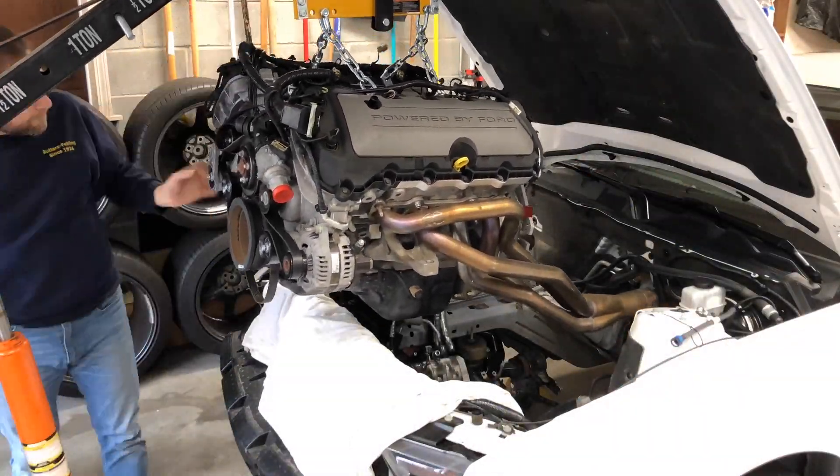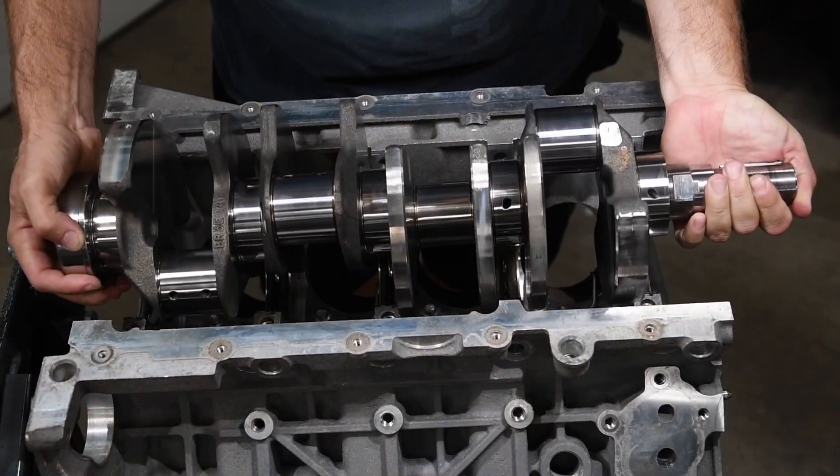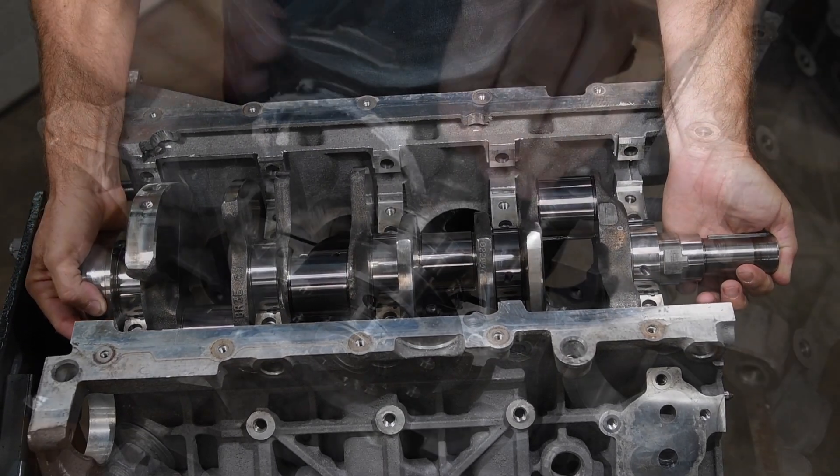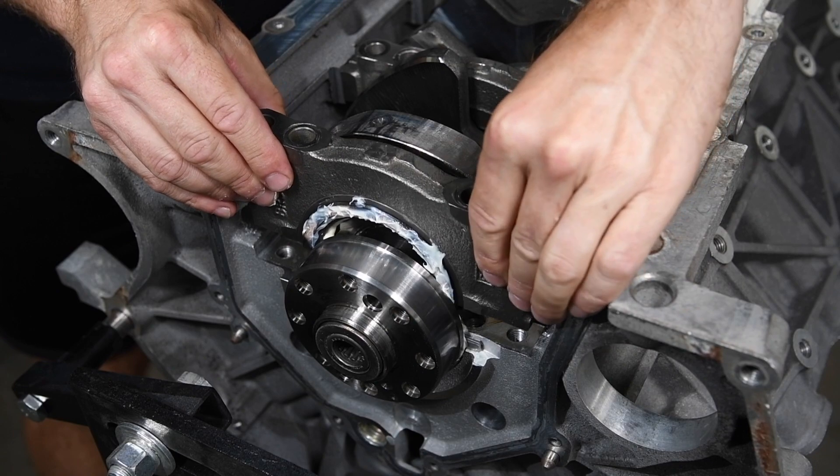Building a Coyote engine? Ford Performance Parts is the easy one-stop solution for the track-tested and production-proven solutions to finish your engine build.